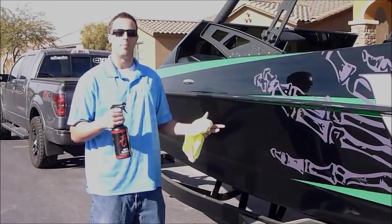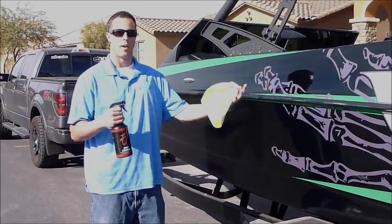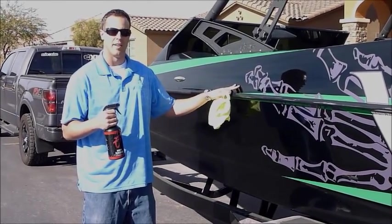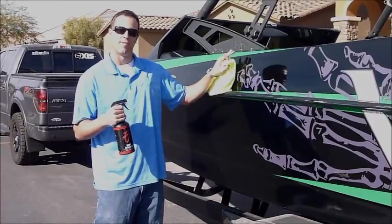What that means is I'm going to spray it on the boat, I'm going to wipe it off. The water spots are going to come off the gel coat and the wax is going to stay on. It's also going to leave a nice streak-free finish.